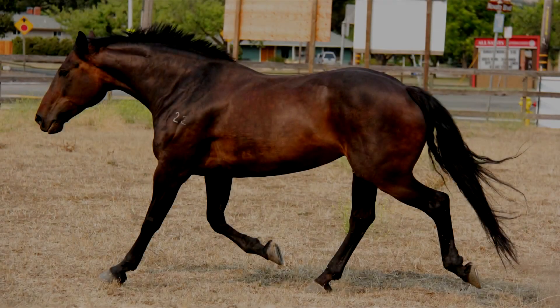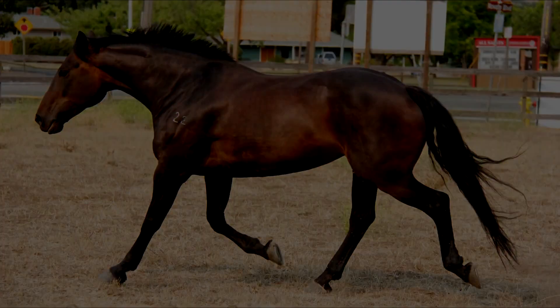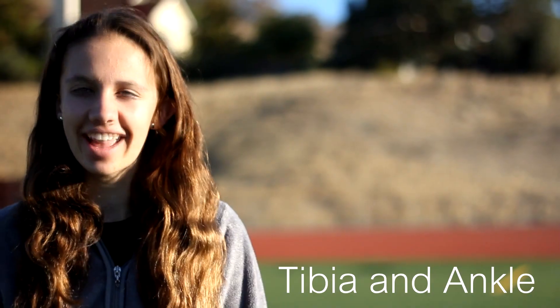This is Babe. She weighs a total of 498 kilograms along with the weight of Rachel and the tack. The majority of the force on landing goes to her cannon bone, pastern, and knee. In human language, this is considered to be her tibia and ankle.